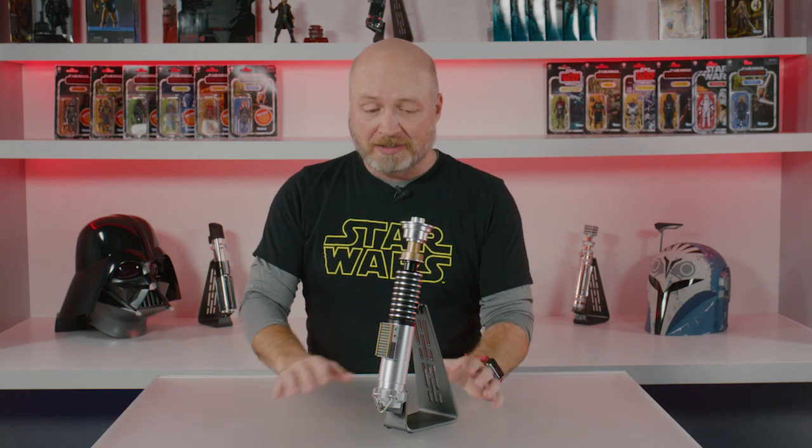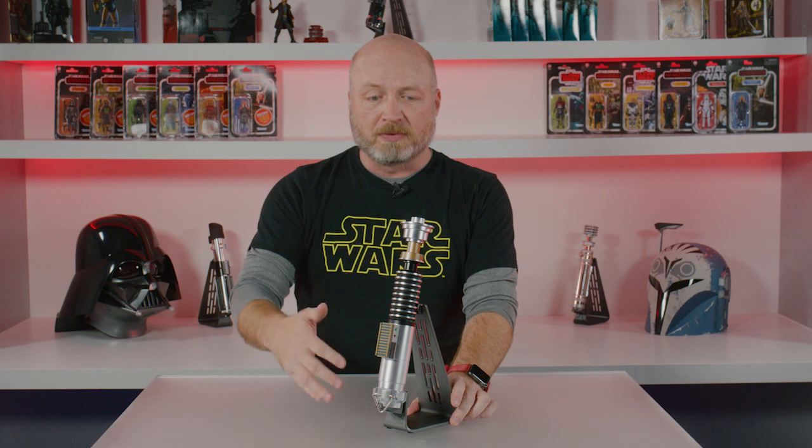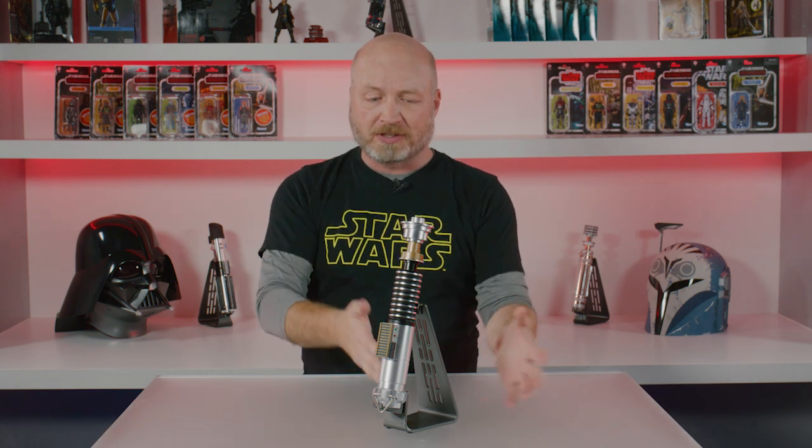Hey everybody, some awesome reveals earlier today. Wanted to dive into some details on this Luke Skywalker FX Elite lightsaber. You guys know the FX Elite lightsaber line — it's got all those great features: metal details, hilts, light switches, display stand.